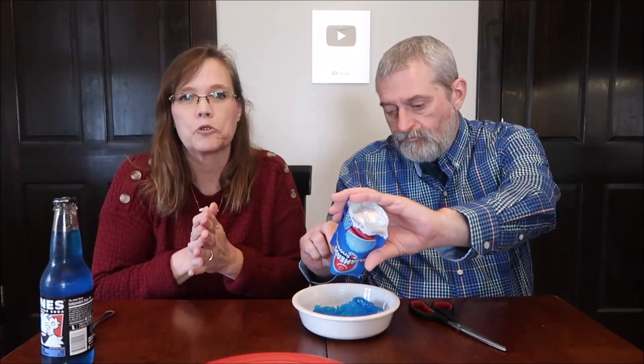They come as a liquid in the package — you just put them in the freezer. It was on the shelf at Dollar General and I just happened to see it. You can eat it right out of the package. It's a dollar and it's blue, and that's why we're trying it.